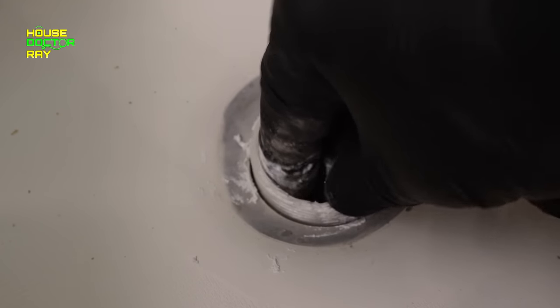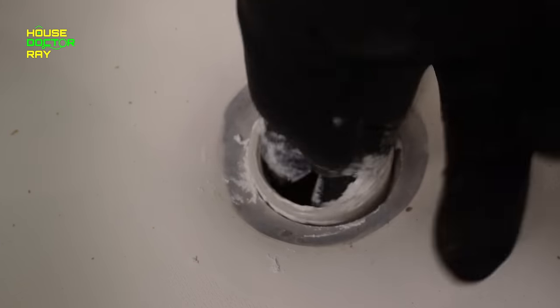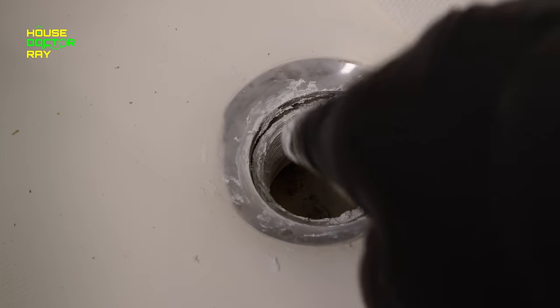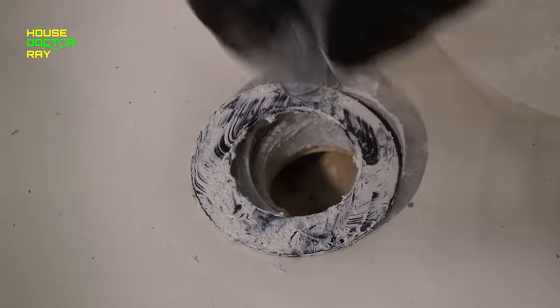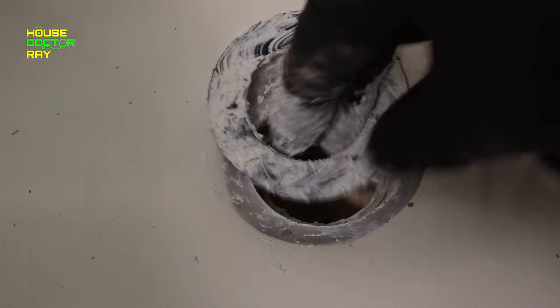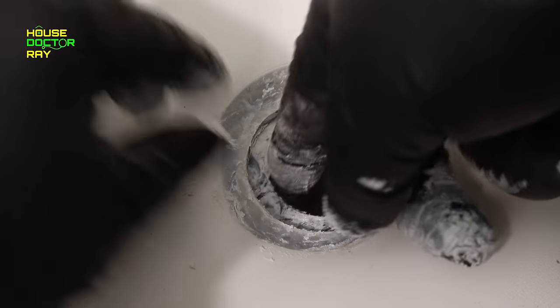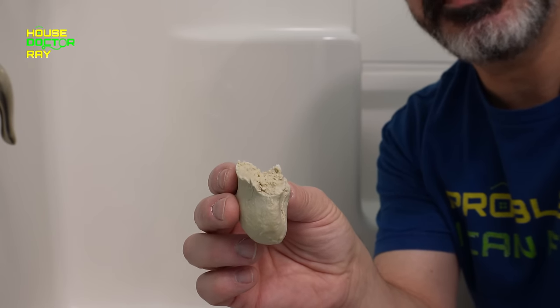Don't try forcing the adapter in — you may have to mess with it a little bit to get it to start. Then screw it down. You want that threaded in far enough so it's kind of flush with the top of the pipe, so it's not going to interfere with your rubber gasket. Then slide the gasket back in there.